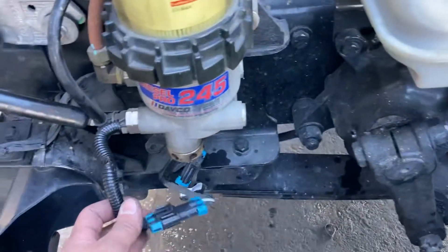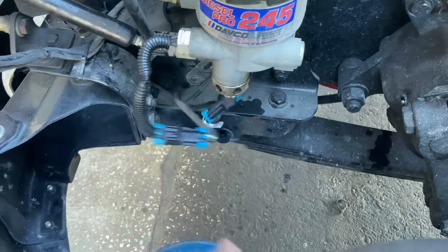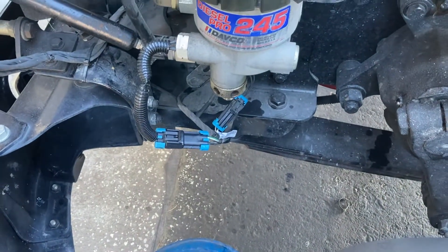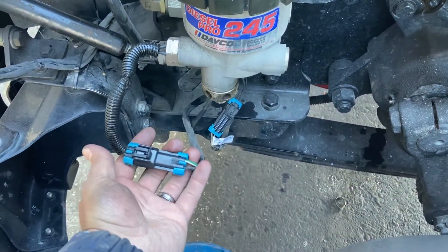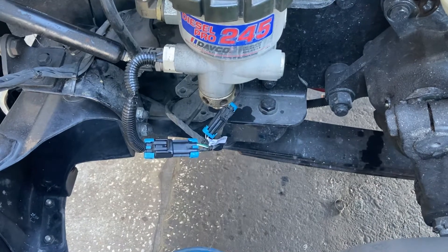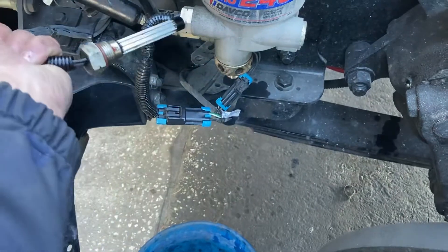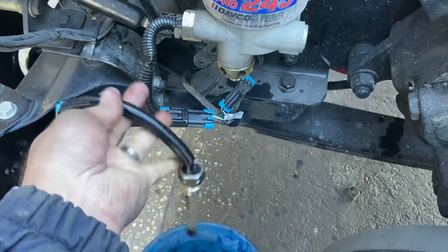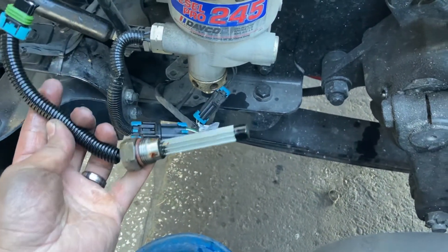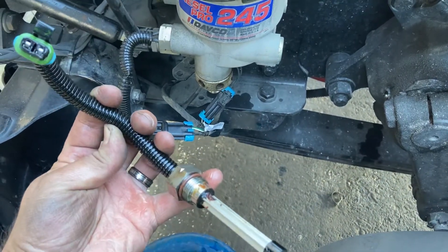I came to the fuel water separator heater, unplugged it, and put a new fuse in F13. I plugged it back in and sure enough, as soon as I plugged it back in, that fuse popped. Here's the old one — it just goes in right there. This was bad, and I'm assuming this was the cause of the chassis module going bad.